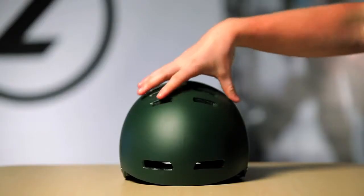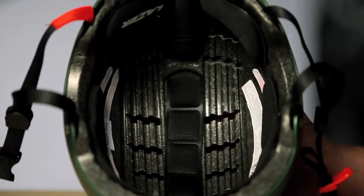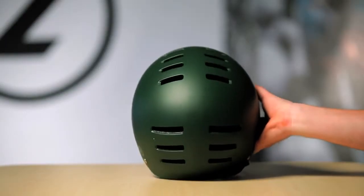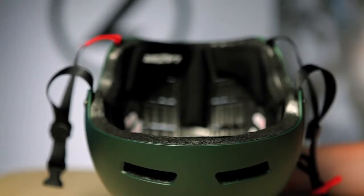For venting, we have front vents and lots of rear venting and air channels molded into the EPS foam, so there's lots of good air flow through this helmet to keep the rider's head cool. Additionally, we have lots of top venting so if the interior of the helmet heats up, that hot air is allowed to very easily escape out the top of the helmet.